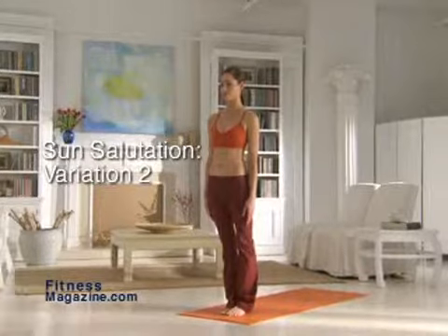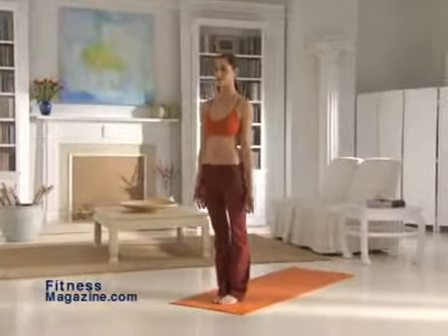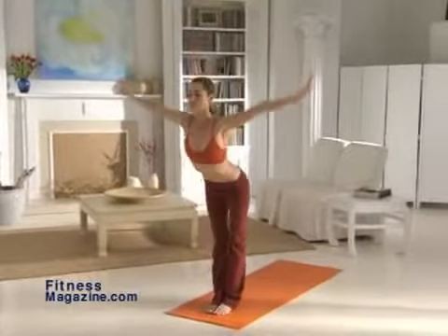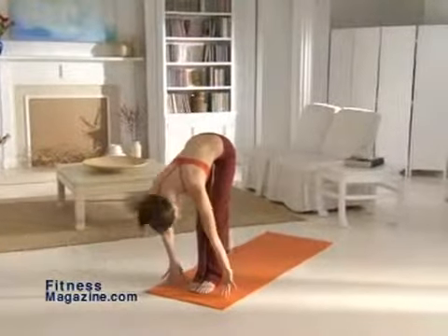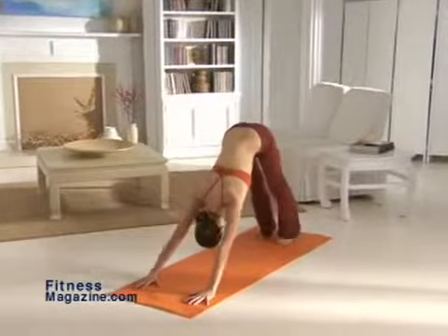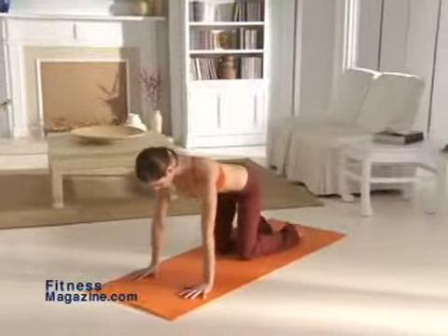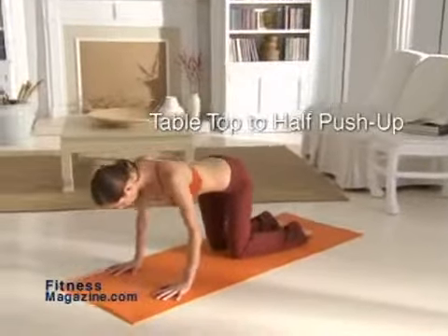Sun Salutation Variation 2. Stand tall with your feet together. Inhale and raise your arms over your head as you go into mountain pose. Now exhale as you swan dive forward into a forward bend. Next, move into a flat back, inhaling as you raise your torso. Jump or step backwards into downward dog. From the downward dog, get on your hands and knees in the table top position.